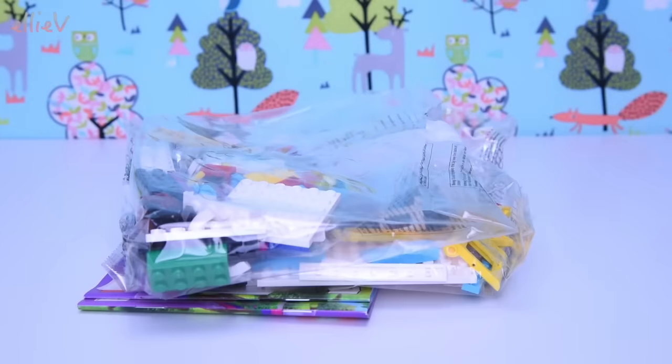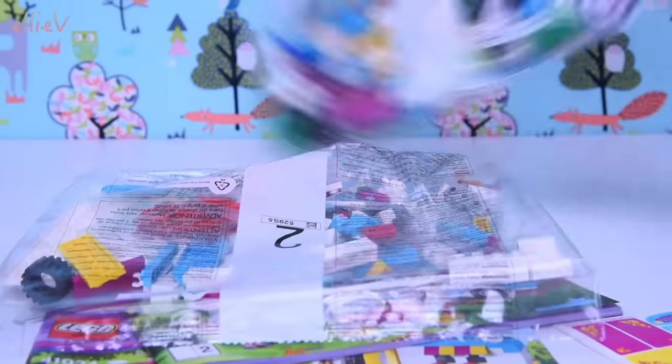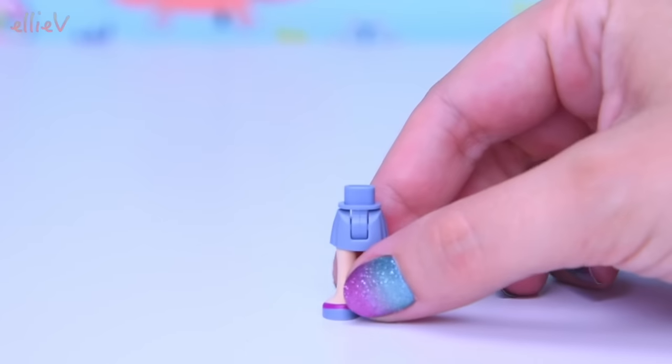We're going to open it up, we're going to build it, we're going to go camping — caravan camping! We've got two books and two bags. Let's see which mini dolls, which Lego Friends we are going camping with today.